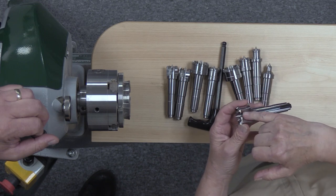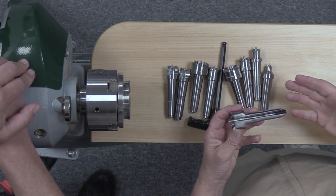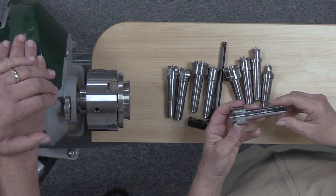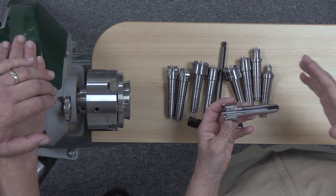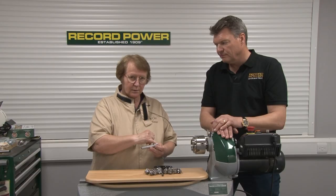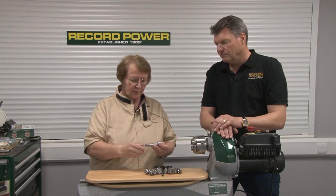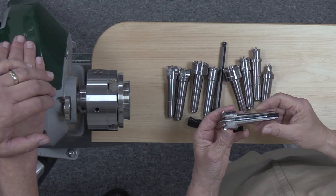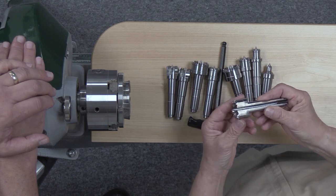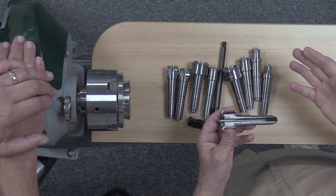Or you can loosen it off so that it doesn't protrude quite as far. What that means is that if you have a piece of laminated wood where you have to put the center right on the line of lamination, you can make the center point weak so that you can still center the piece of wood. But as you push in from the tailstock, it's the outer teeth that are going to do the gripping, keeping the wood from splitting open.